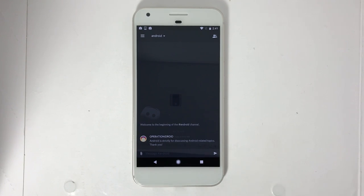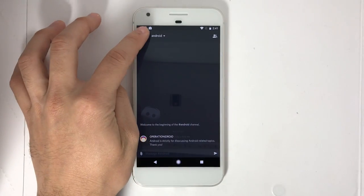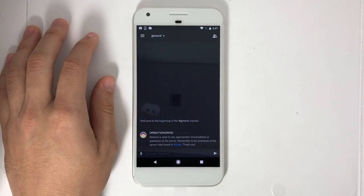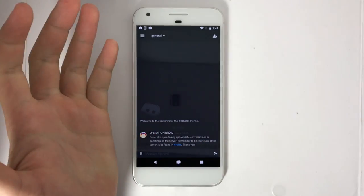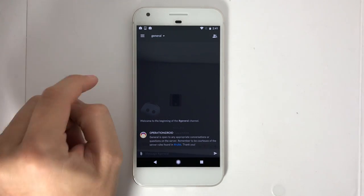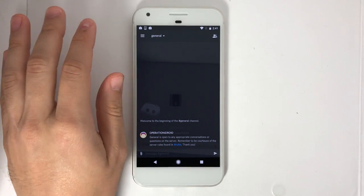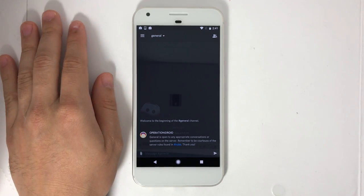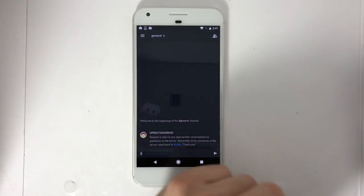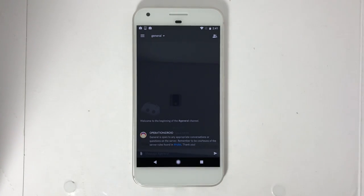Let me know your thoughts about the Google Pixel in the comments section below, and are you excited for Android videos coming in the near future? Thank you so much for watching. I hope you enjoyed this video. If you did, please leave a like as it helps out the video tremendously, and I truly appreciate it. I would love to see support on this video to let me know if you guys would like to see Android videos in the future. And as always, thanks for watching, thanks for subscribing, and welcome to the operation. We'll see you next time.